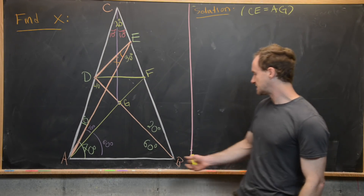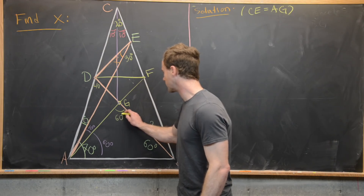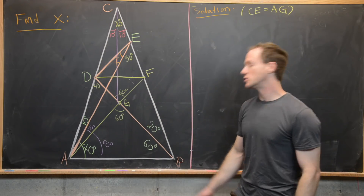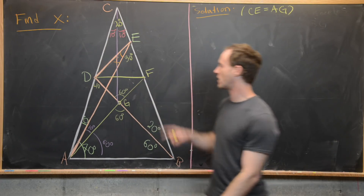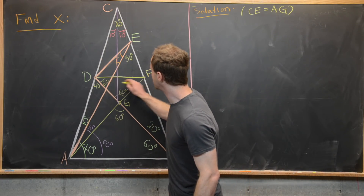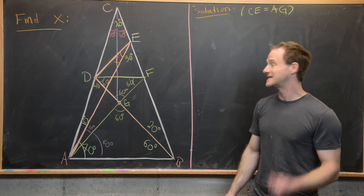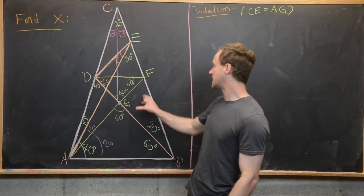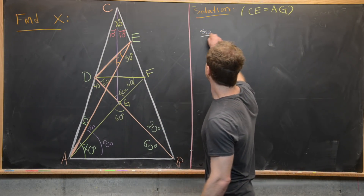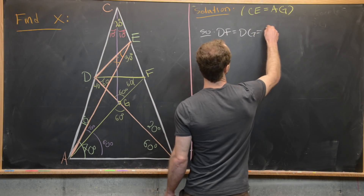Since we have 60-degree angles here and here, we know this is also a 60-degree angle, and the opposite angle is also 60 degrees. Triangles ADF and BDF are congruent by an earlier calculation, which makes those two angles equal to 60 degrees each. With three 60-degree angles, this is an equilateral triangle, meaning all three sides are equal: DF equals DG equals GF.